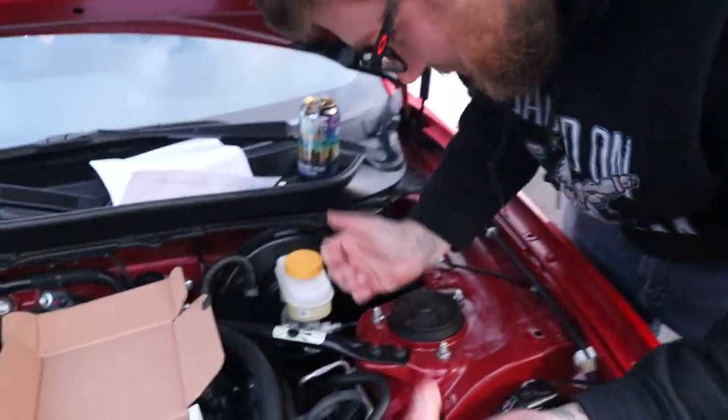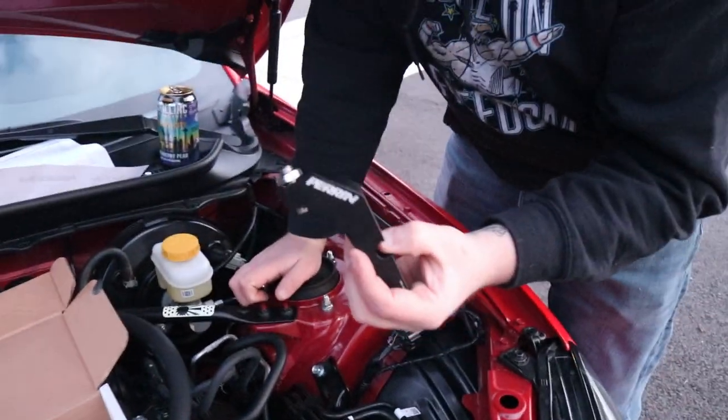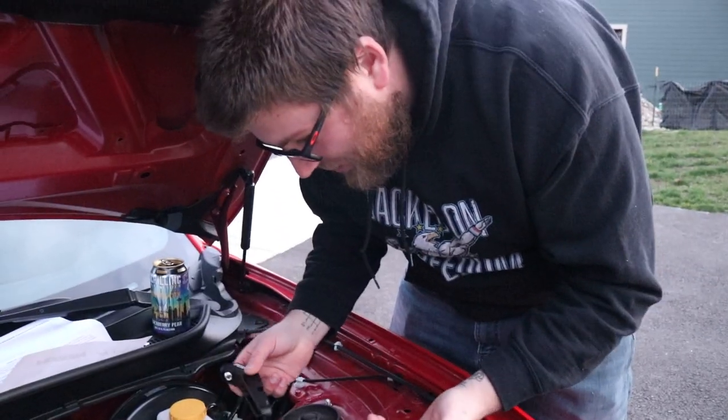I'm not using the magnetic tray because, you know, I'm dumb. I haven't read the instructions. Joe, who's supposed to be reading the instructions for me, left and now it's recording, so we're just going to guess and check.